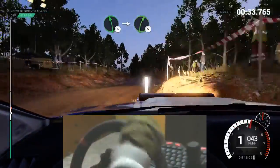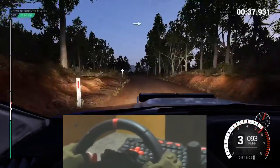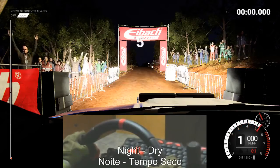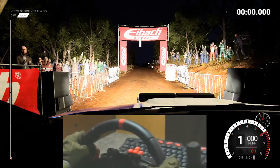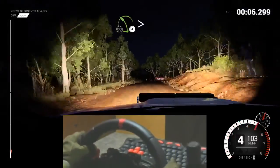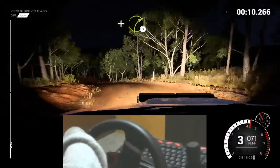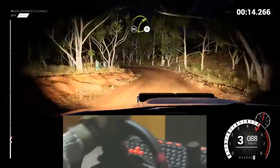Into right five. Four, three, two, one, go. Keep middle, over crests. Eighty. Three, left four, tightens. Don't cut. And right three. And left four. Don't cut. Sixteen. Right three. Don't cut.